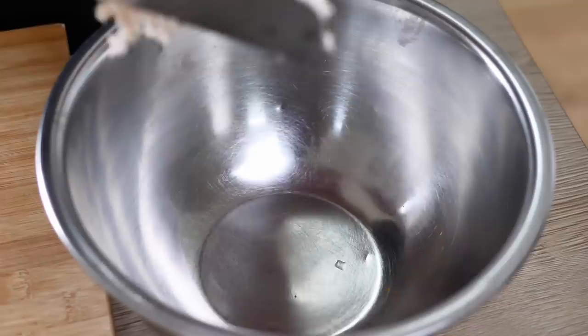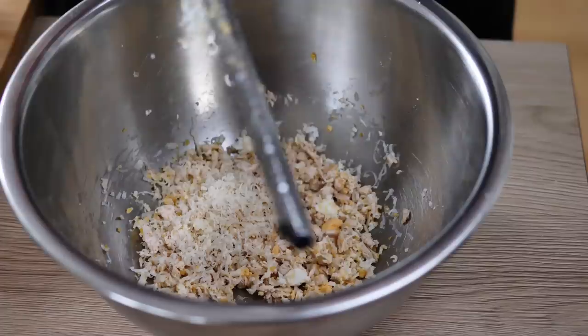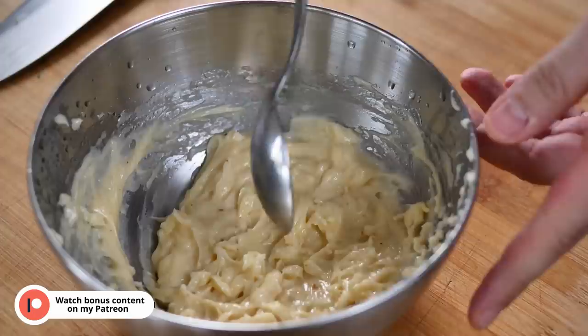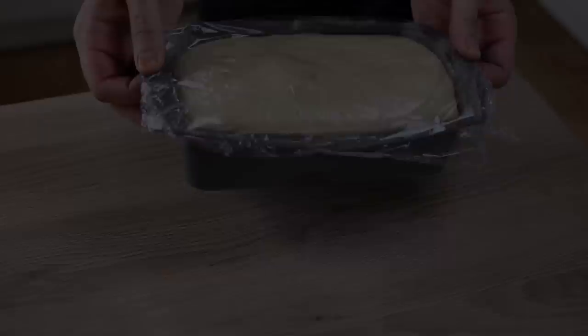Let's complete it. I mix my chicken with egg, parmesan, chives, mayo, and the concasse at the end so I don't destroy its shape too much. Check if you need more salt and then leave it in the fridge for later.